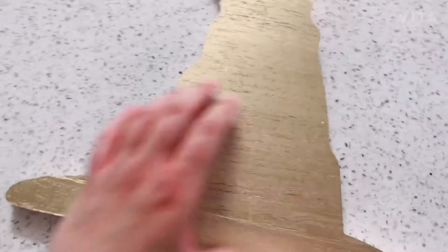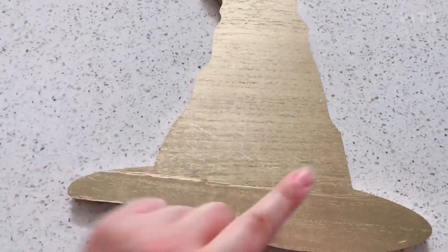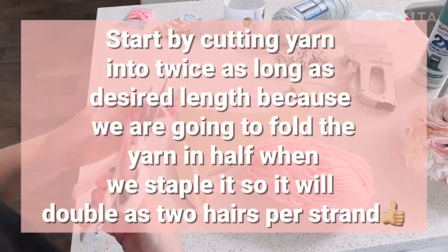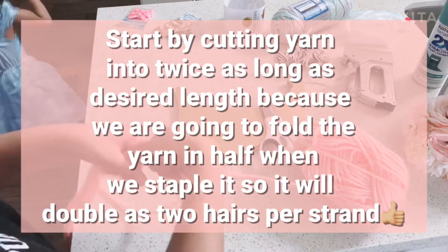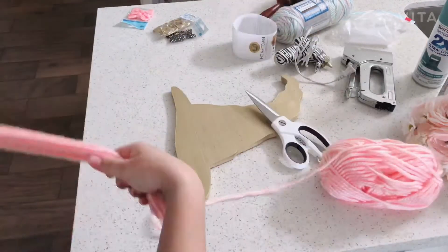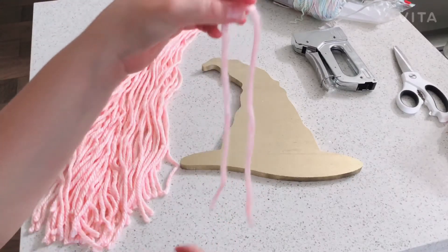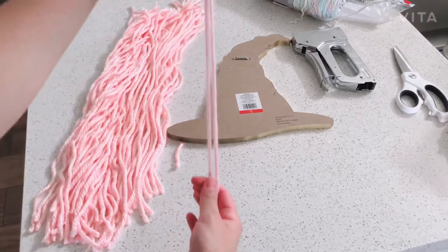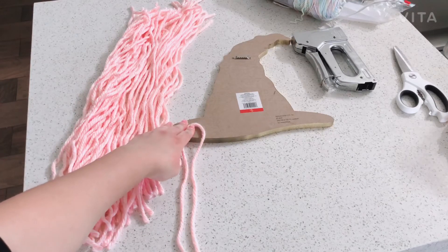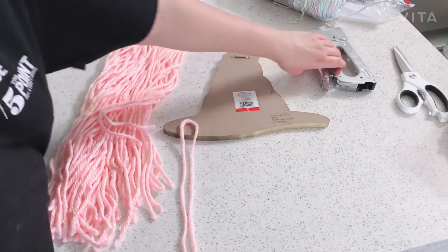Back to the gold one — it's already dry. I think it's because it's wood, maybe it absorbed the paint. While the teal one is drying we're gonna work on the gold one. This is Layla's — Layla has shorter hair than Delilah. We're just going to turn it around — you can either hot glue it or staple it. I'm going to do short pieces on this one and try to staple it to see how that works.